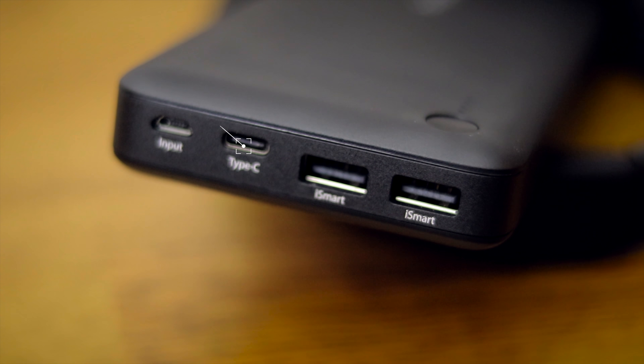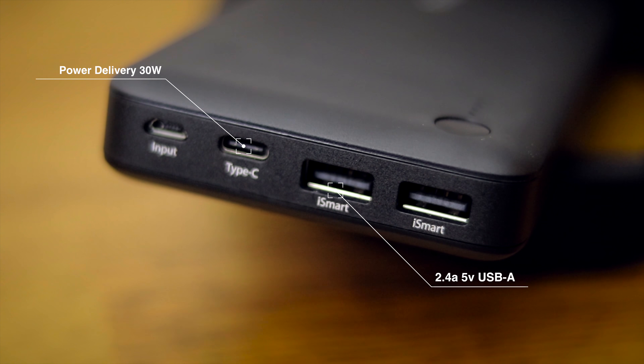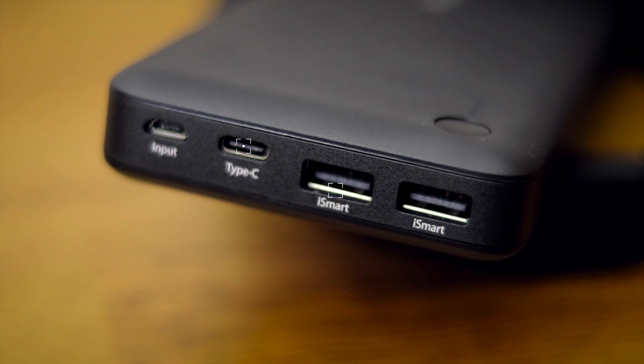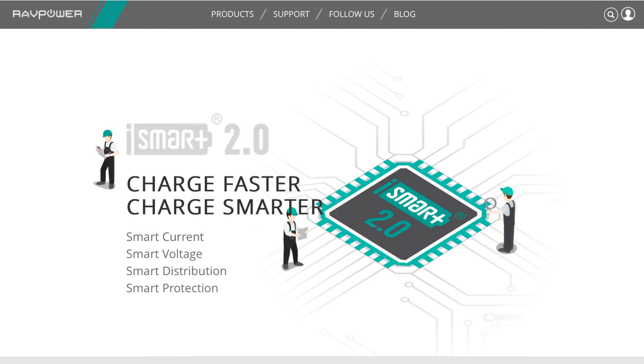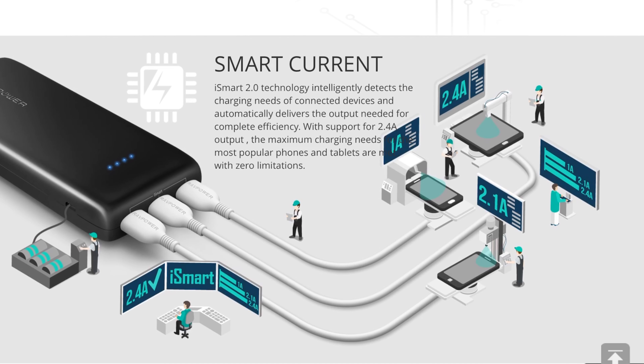The great thing about the RavPower is you don't have to be too concerned about what device you're plugging in, because it does support power delivery as well as two USB-A ports at 2.4 amps and five volts. With the RavPower USB Power Delivery 2.0, it actually gives you 30 watts of charge, which is the highest I've seen in a power bank so far in 2018. This power bank also has a colossal battery size — it can charge most smartphones up to six times, and most tablets two or more times. RavPower uses iSmart technology that determines what rate of charge the device needs, so you don't have to worry about the ratings.